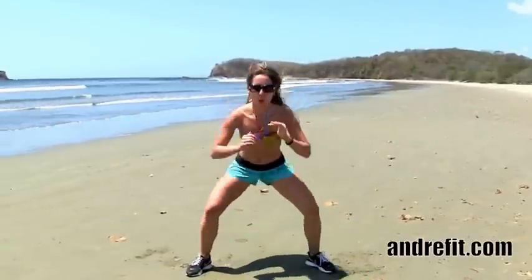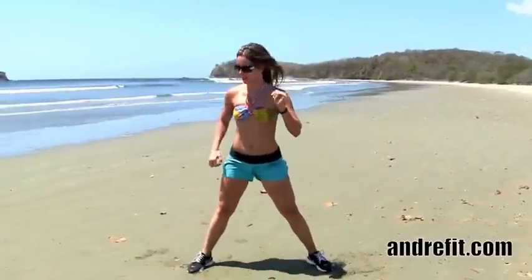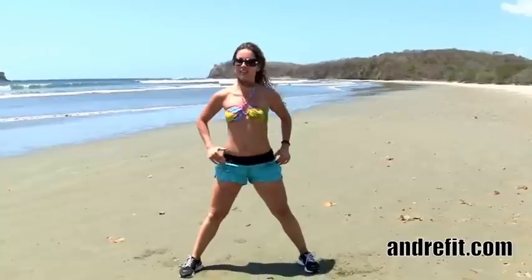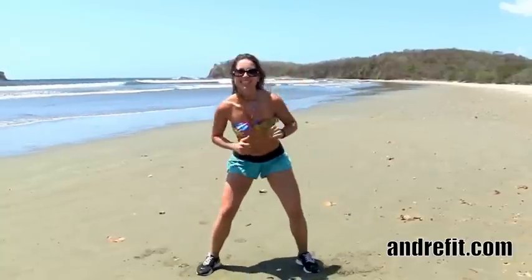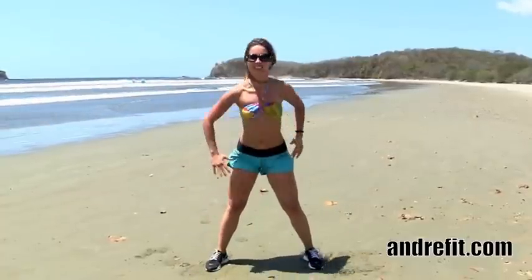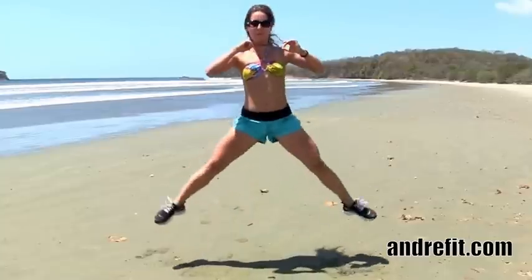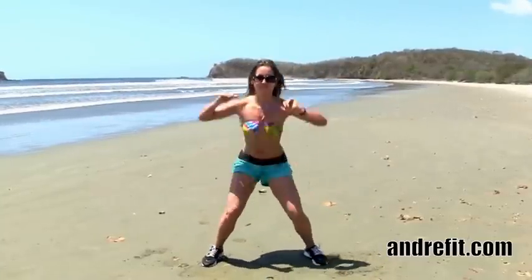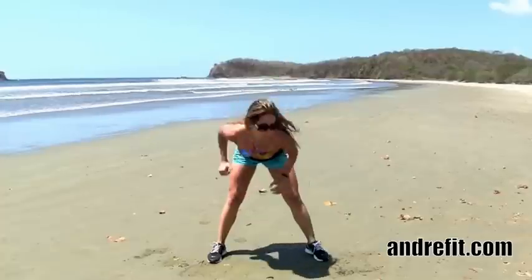Stretch, squat and jump. This is an intense exercise. If you don't want to jump, what you can do is do two squats instead. I like the stretching part — it stretches your hamstring, like a little break in between. The squat works on your glutes and your sides, and then the jump is an intense cardio move that I really enjoy.